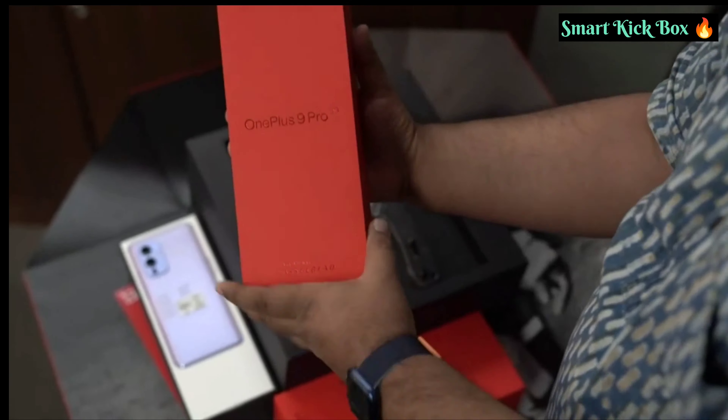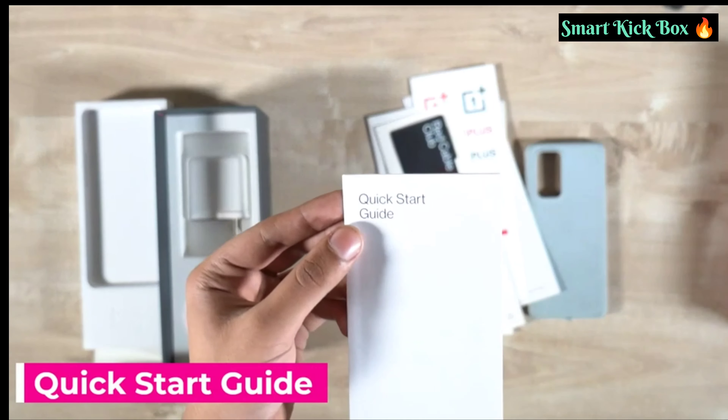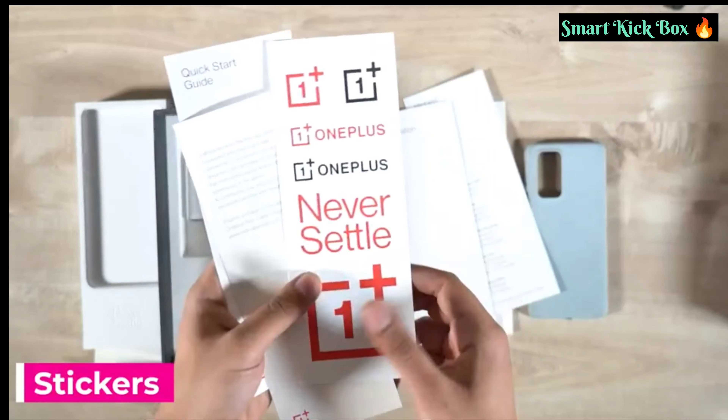The box packaging looks very minimal, like the previous generation of OnePlus phones. There is the OnePlus 9 Pro branding on the top and nothing much around the box either. Opening the box, the first thing you get is the OnePlus 9 Pro itself.